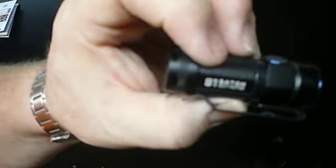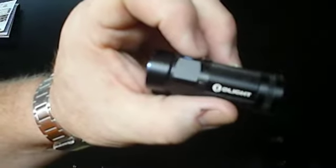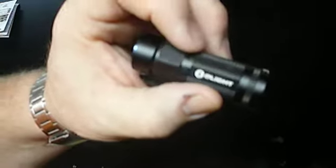This is from Olight, it's called the S1 Baton. Where I like to buy all my flashlights is over at GoingGear — goinggear.com. Marshall is, I would consider, the guru of flashlights. I didn't buy this one from him — I picked it up at a local vendor who has treated me well, just like Marshall has throughout the years.